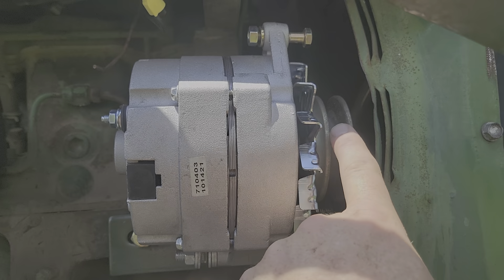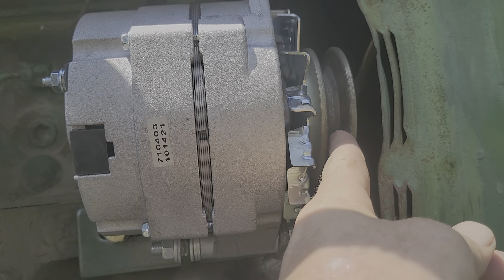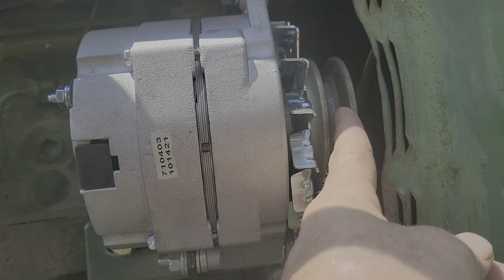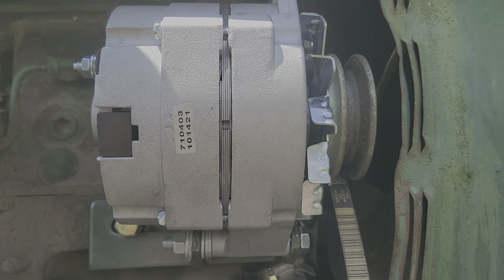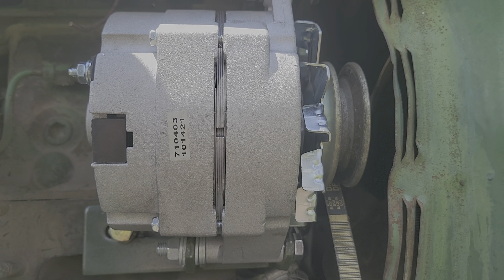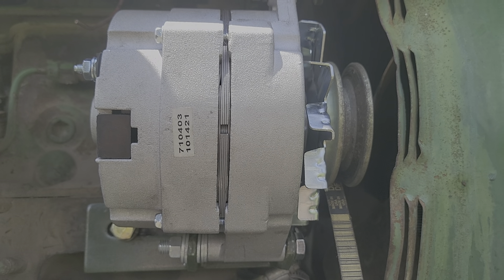I should also mention I took the pulley off of the alternator — it just seemed like that would work and I've heard comments that you needed to do that. So, what are the first steps I should take to diagnosing this, figuring out what I've done wrong? Any tips are appreciated, thanks.